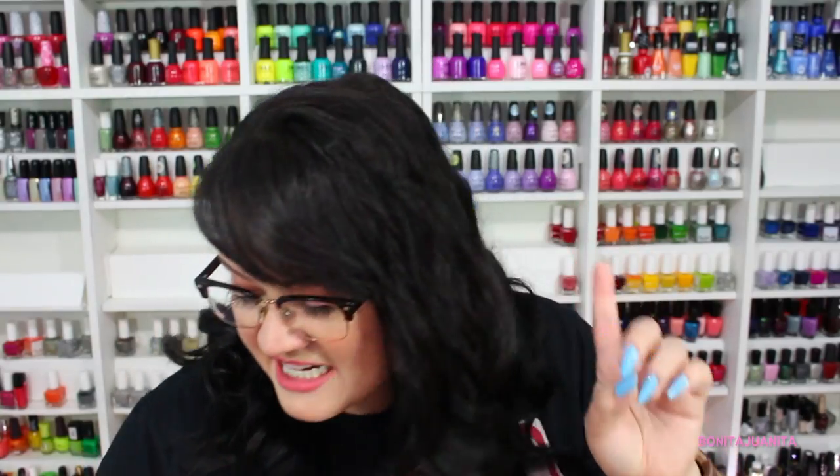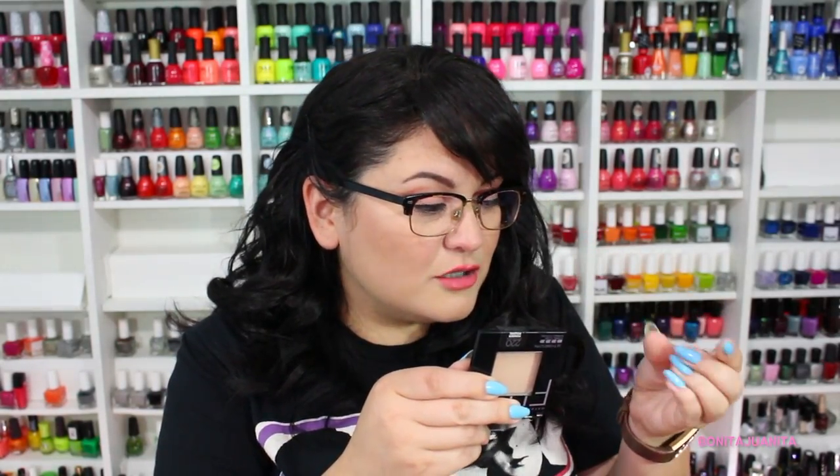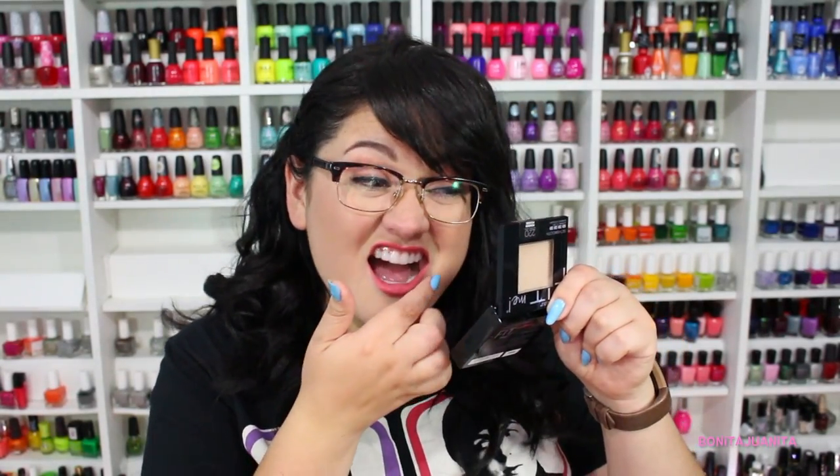But first I need to check my teeth — I feel like I have lipstick on my teeth. I do! I knew it. I'm in the process of starting Invisalign very soon. If you want to know why, go check out my vlogging channel. The Invisalign trays just attract lipstick like crazy, so pardon me if I have to check every now and then.